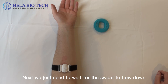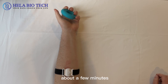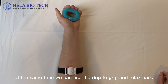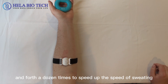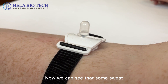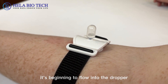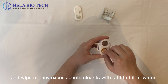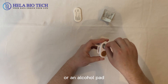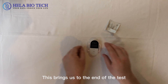Next, we just need to wait for the sweat to flow down. It does not take too long — about a few minutes. At the same time, we can use the ring to grip and relax back and forth a dozen times to speed up the speed of sweating. We can see that some sweat is beginning to flow into the dropper. Then, we need to clean the grooves of the sweat inducer and wipe off any excess contaminants with a little bit of water or an alcohol pad. This brings us to the end of the test.